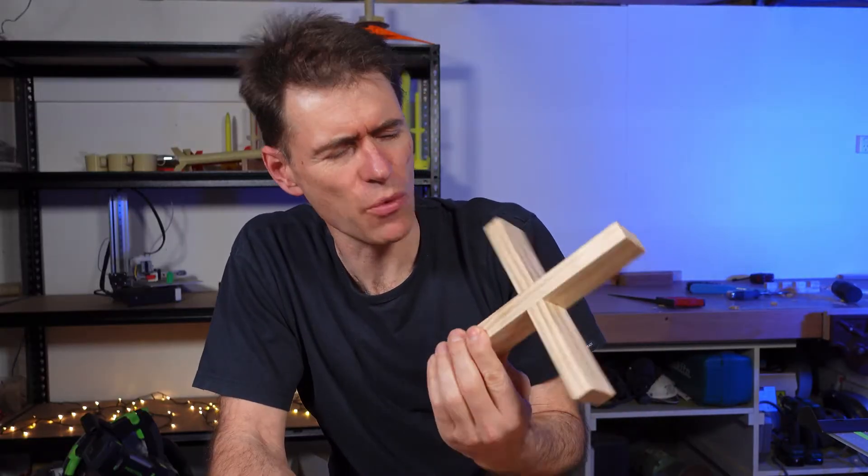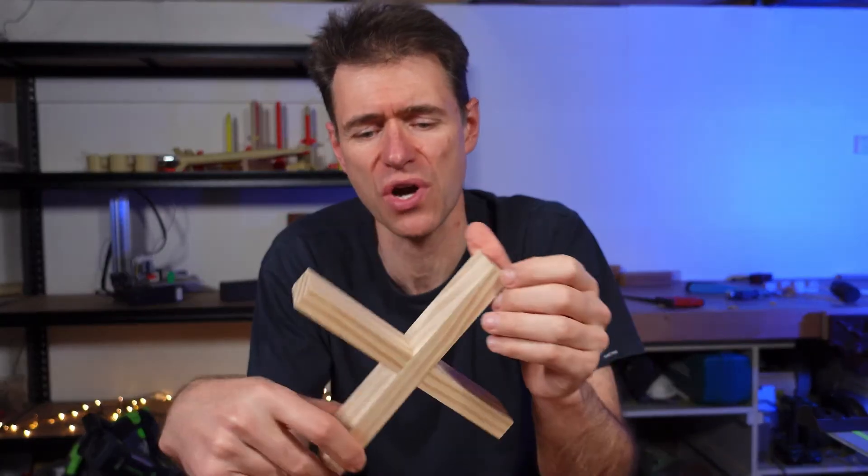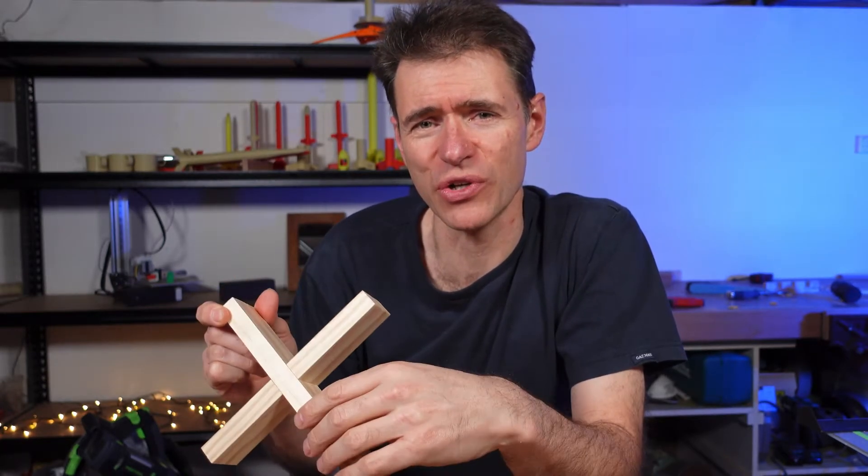Well, it would be nice if it worked that way the first time every time. Hi, I'm Colin Klupik. In this video we're going to have a look at how to make a cross-halving joint, and we're also going to have a look at how to take a class through the process of making a cross-halving joint. As you'll see, it's going to take more than one practice go — but that's okay. Let's have a look.